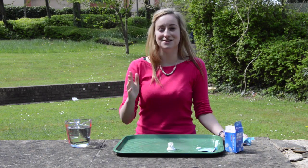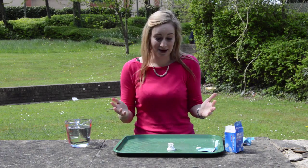There you have it, your very own do-it-yourself rocket. How high can you get yours?